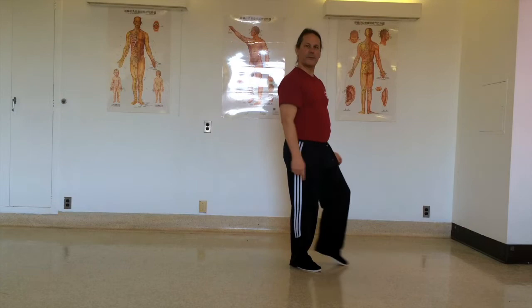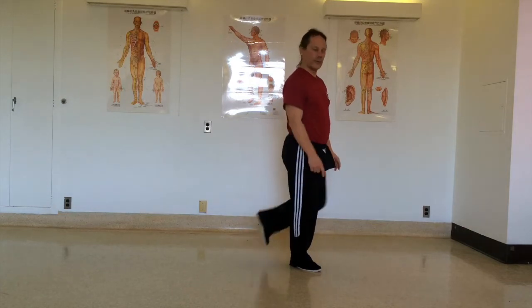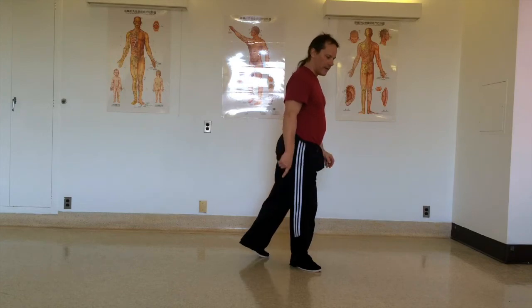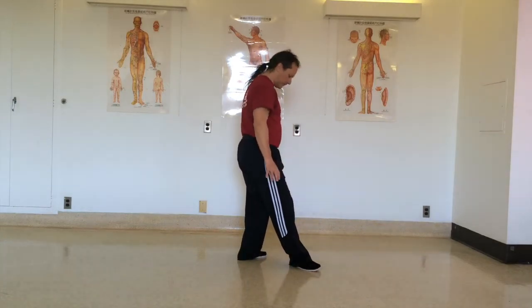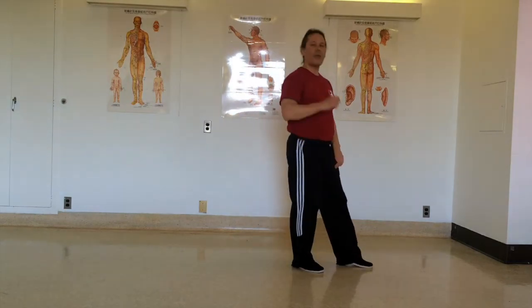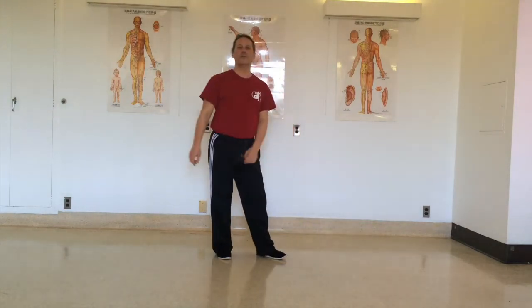When we go back, we touch the toes first. Going forwards, always the heel first; going back, it's the toes. When you put the toe on the floor, the foot should be at a 45-degree angle.